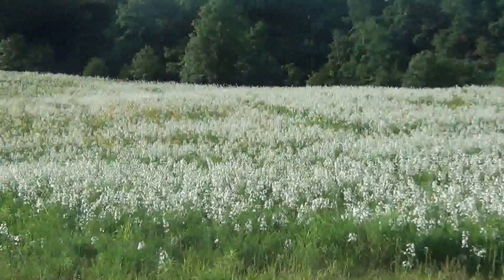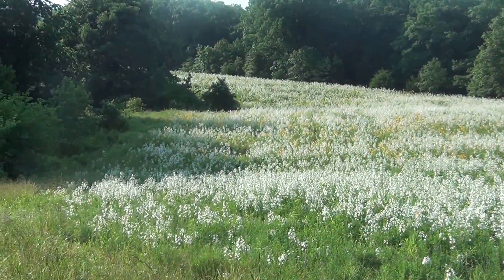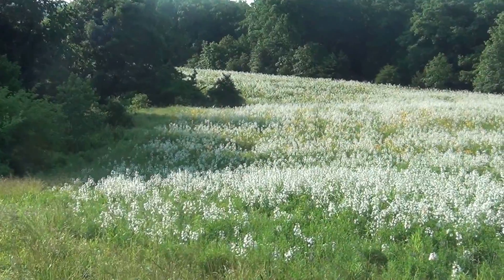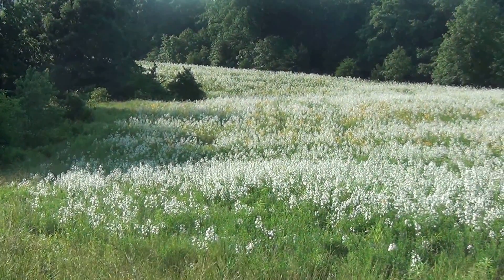This is looking south from my building onto some of the CRP. This was seeded in mid-December of 2010 as a dormant seeding, so this is just the third year.